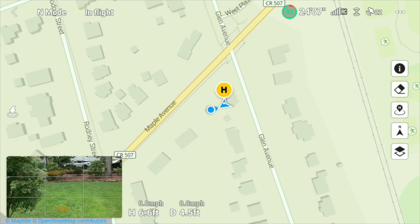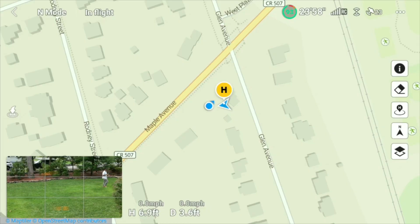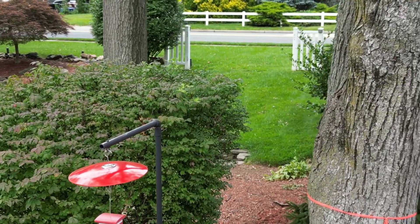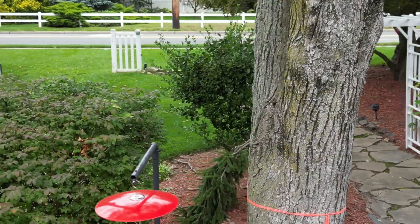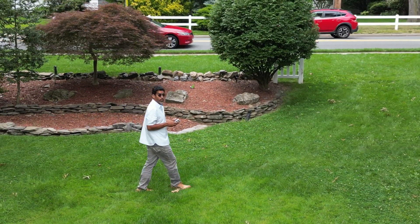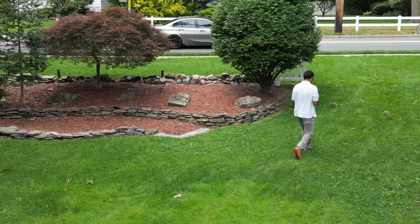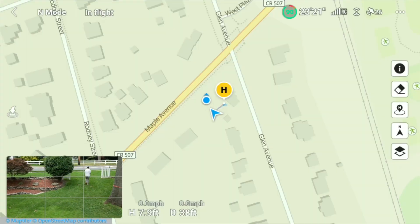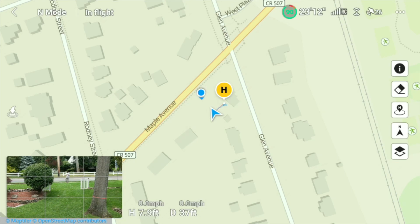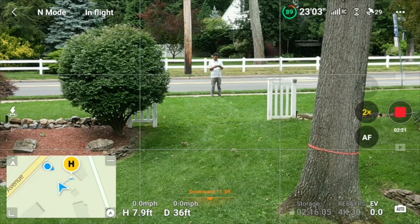I'm just going to slide the drone around so you can see me — watch the little blue dot move. I'm going to move the drone a little bit, turn it, and move it up, going in between the trees. So here I am on the map. I'm going to move the drone down a little bit so you can see — to where the street is. Here I am right now on the street, on the sidewalk.